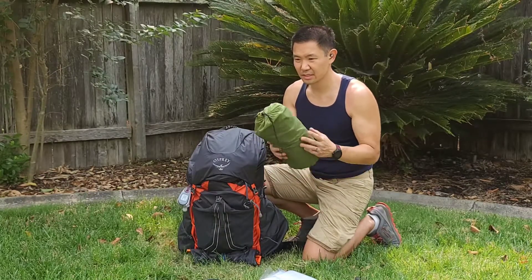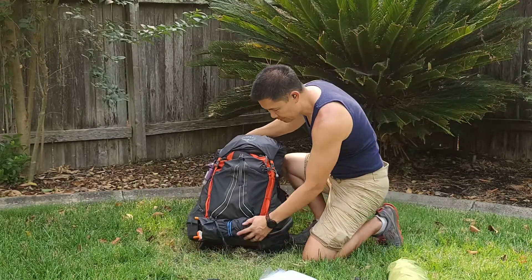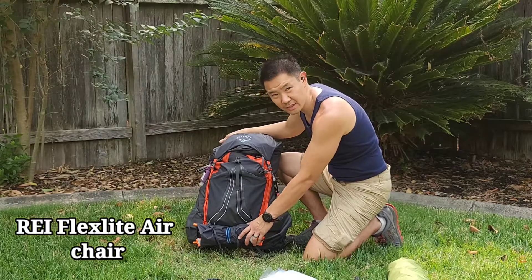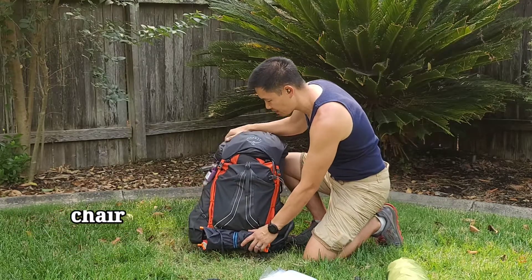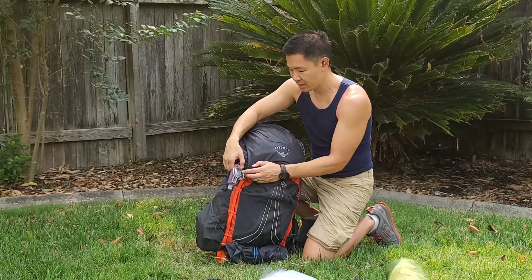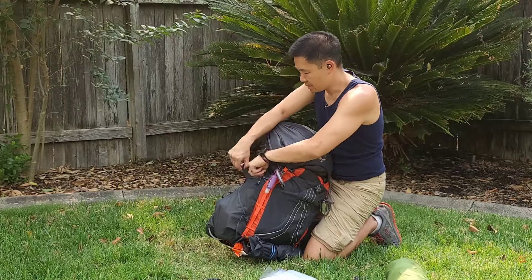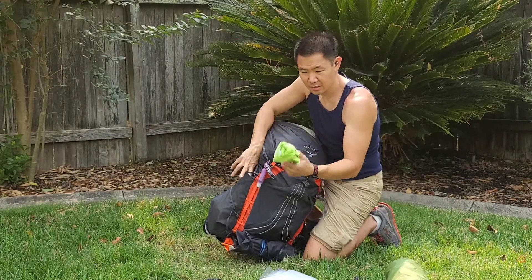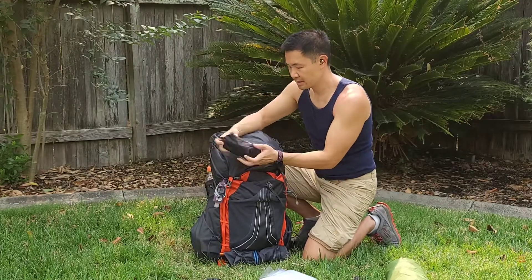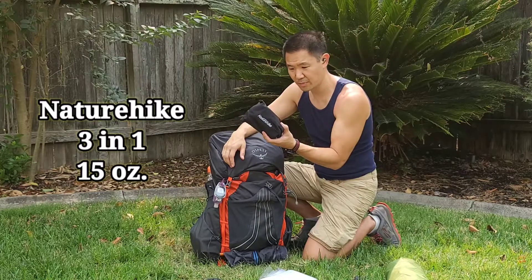The Lanshan Pro is about 690 grams. On the bottom I have my REI FlexLite chair — one pound. On this side I always keep some hand sanitizer and an AccuRite thermometer. On this side I have a towel.